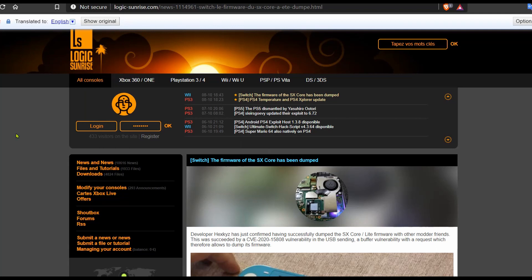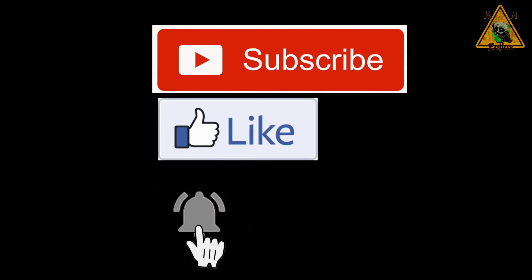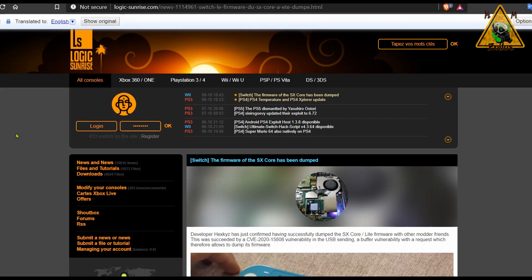Hey guys, welcome to the video. This one is just going to be fairly quick — a public service announcement type deal — just some huge news that's gone down over on the Switch scene regarding mod chips. Let's go ahead and cover this huge and important piece of news regarding what a developer was able to do with these Switch mod chips.